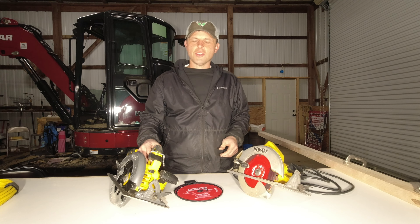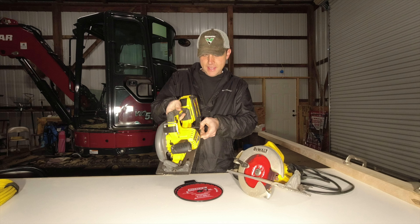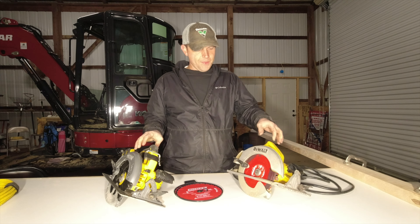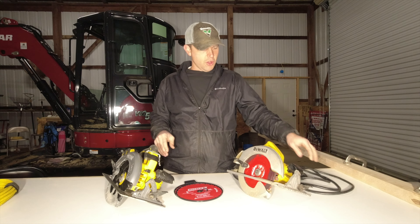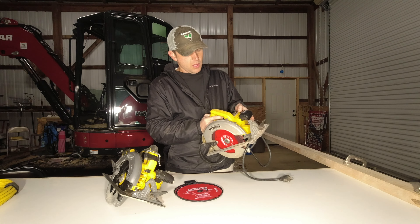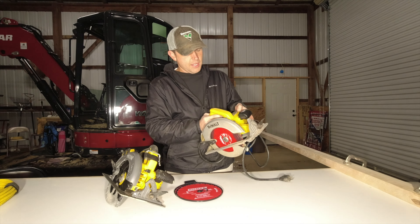I got the 9 amp hour battery FlexVolt circular saw — the model is DCS578. After using it a little bit, I think it'll out-cut the electric version. I've had this electric saw for probably 20 years; the model on it is DW368. It's been a good saw, and I've got other tools from DeWalt that I've had for years. That's the reason I've stuck with DeWalt.